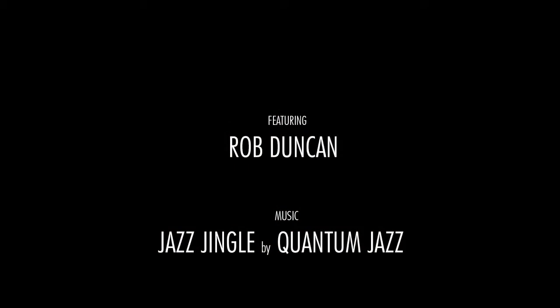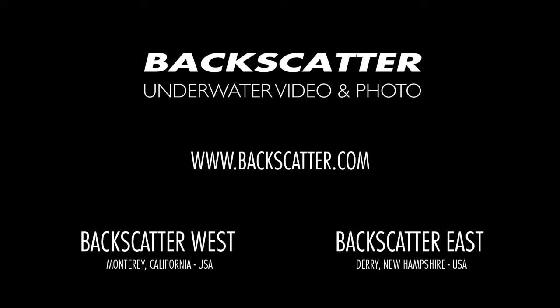The QuickPod Explorer 3 pull cam is available at Backscatter.com, or give us a call here at the shop for more information. This is Rob with Backscatter — thanks for watching.